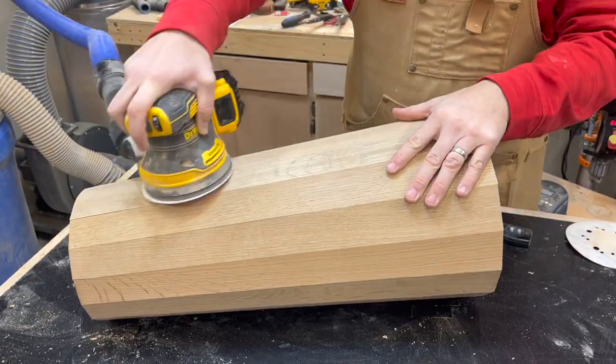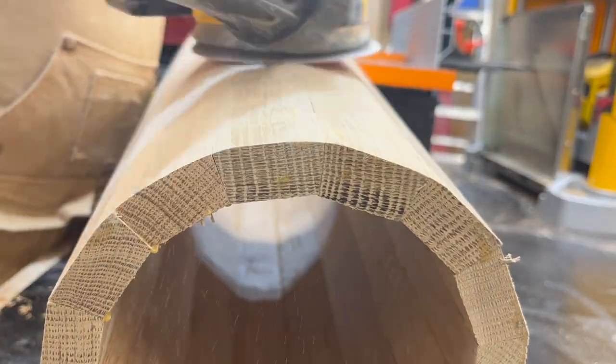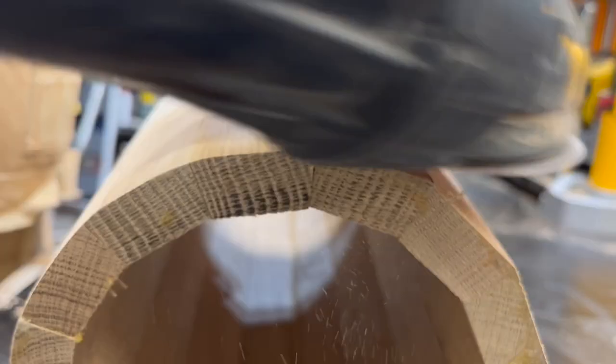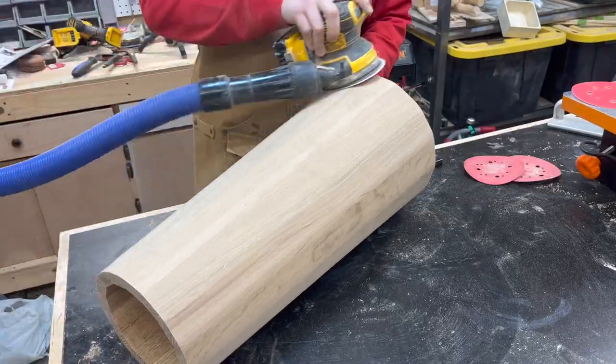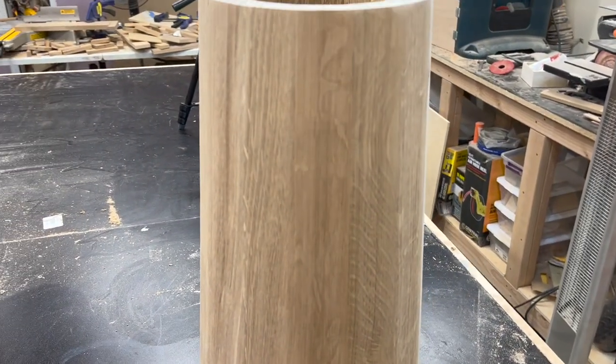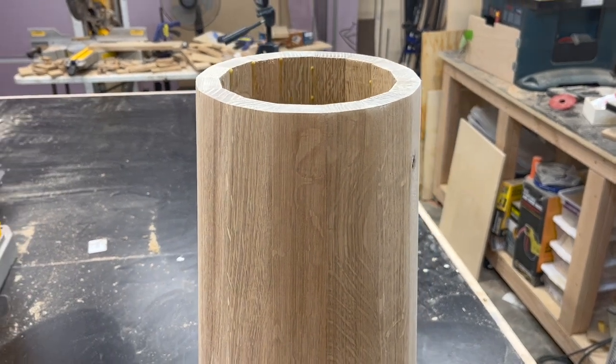I'm not going to spend a whole lot of time showing you this process, but I just worked through the different sanding grits until I get it to where I want and all of the corners are rounded out. It took quite a while to work through them all because this white oak is very hard, but the results do speak for themselves and it looks quite nice.